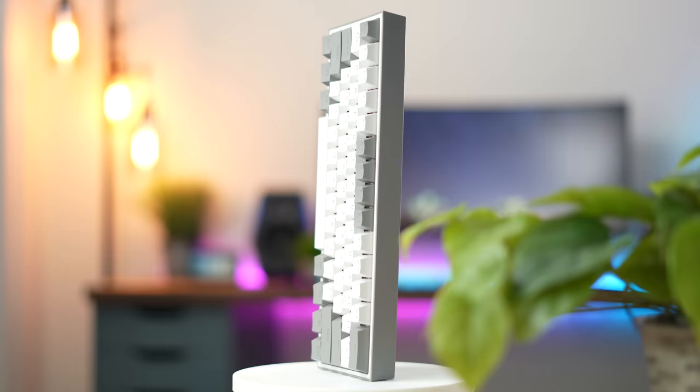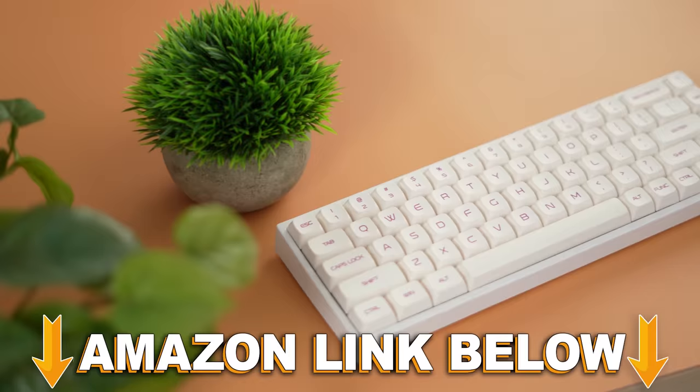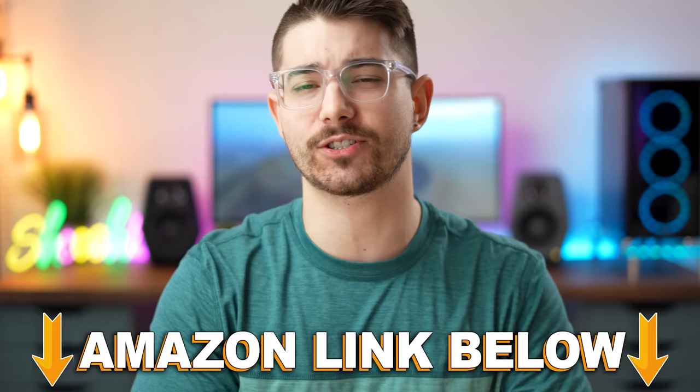These are the top 10 budget mechanical keyboards. If at any point during the video you want to check out any of the 10 keyboards, there are Amazon links below for the US, UK, Canada, and international. But let's jump into the number 10 spot.